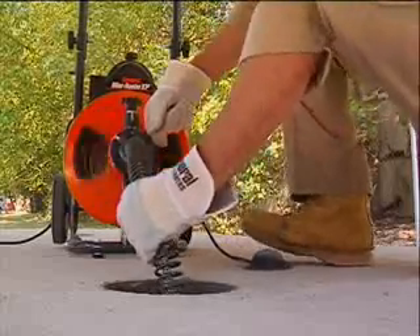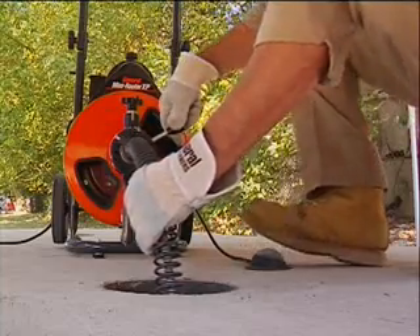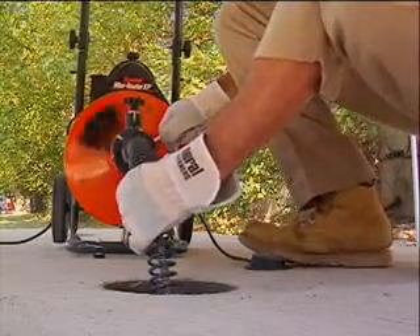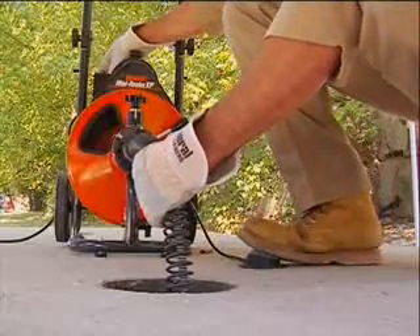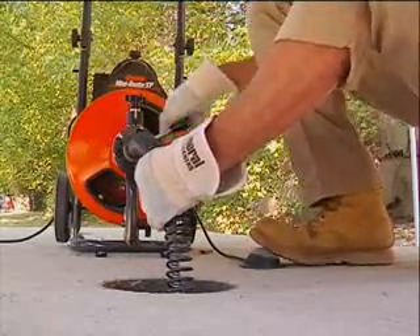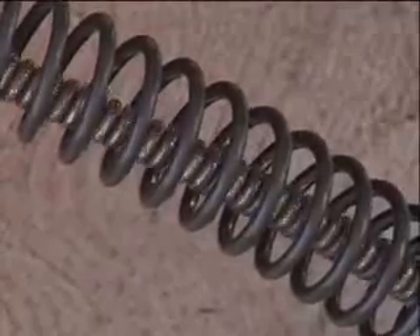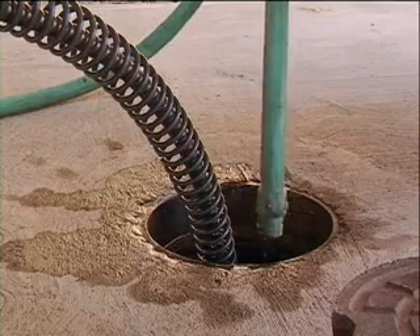If the cable gets stuck, switch the motor to reverse. With gloved hands on the guide tube, run the machine while pulling up on the cable. Do not run the machine in reverse for more than a few seconds at a time, as this can damage the cable. If your machine is equipped with a momentary contact reverse switch, you must hold the switch while running the motor in reverse. When the cable pulls free, put the motor switch back to forward. Continue slowly working the cable into the line until the drain is clear. Run water into the drain to wash away any cuttings and clean off the cable.